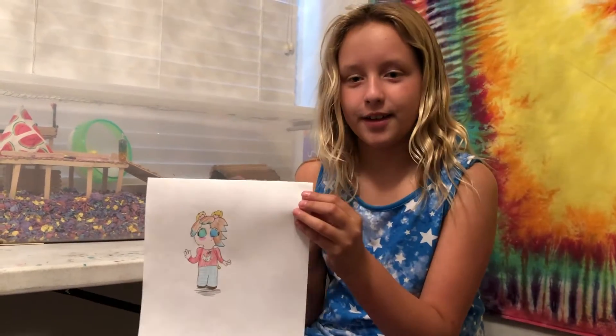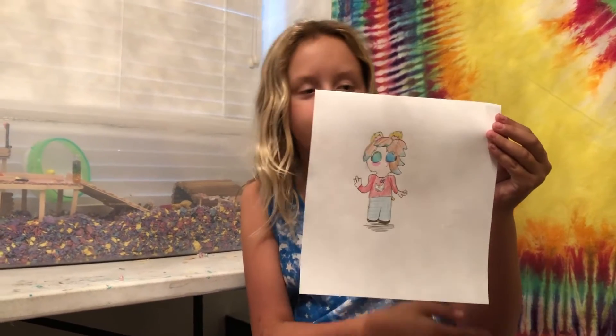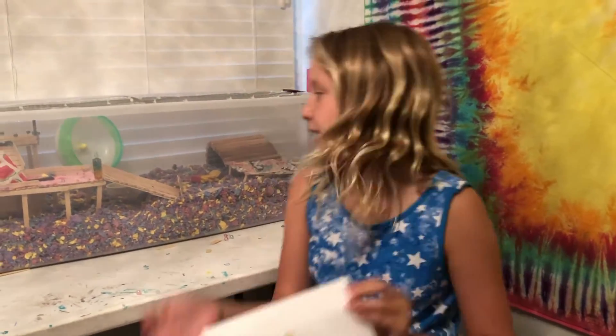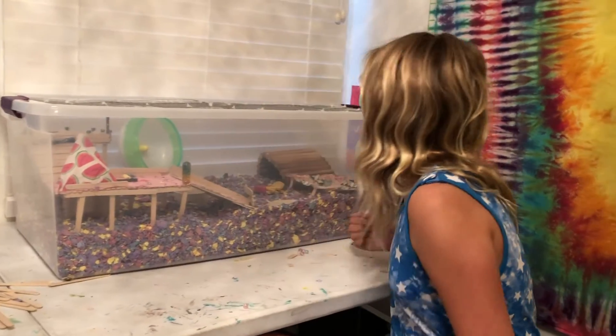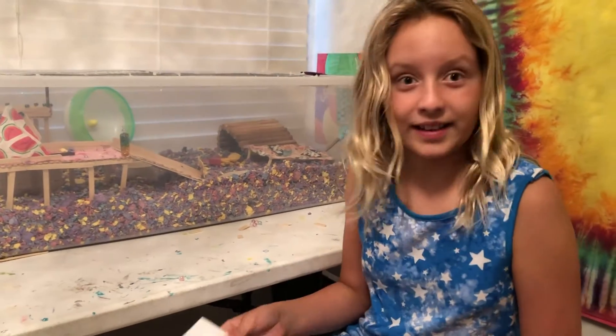Hey, it's me, Carissa, and today we are going to be drawing Hamster Girl. You can name her whatever you want, but I just call her Hamster Girl. She is inspired by my hamster Skittles. She is sleeping right now, but she is in there. And let's get started.